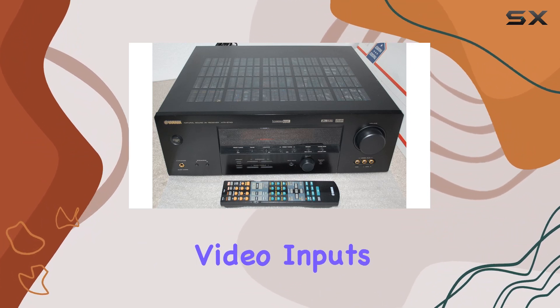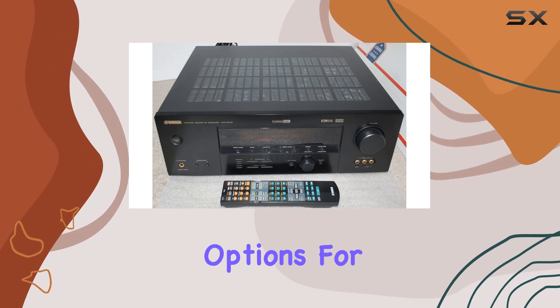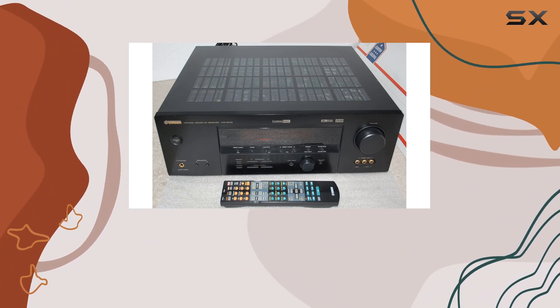With four audio-video inputs and two digital audio inputs, you have a variety of connectivity options for your devices. Plus, it includes 40-station AM/FM presets, allowing you to save your favorite radio stations for quick access.